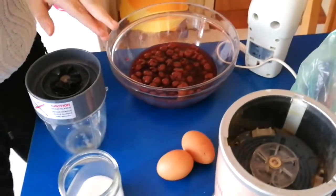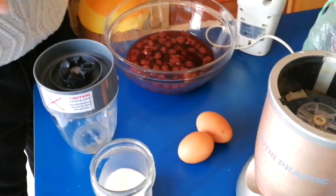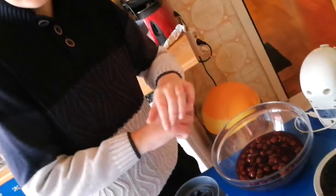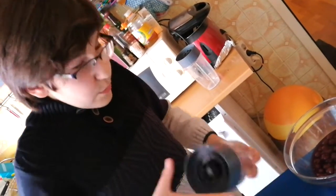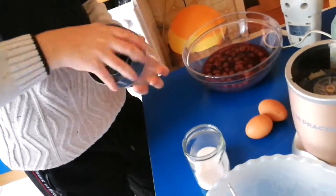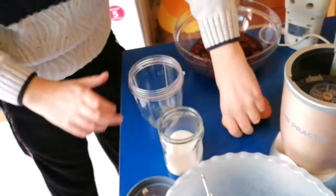First thing to do for the cherry ice cream: if you have a bunch of cherries and you just bought them, check first if they have any sort of pits or anything. We're doing the same steps, just with cherry. Maybe a little bit different, but I'll show you that.